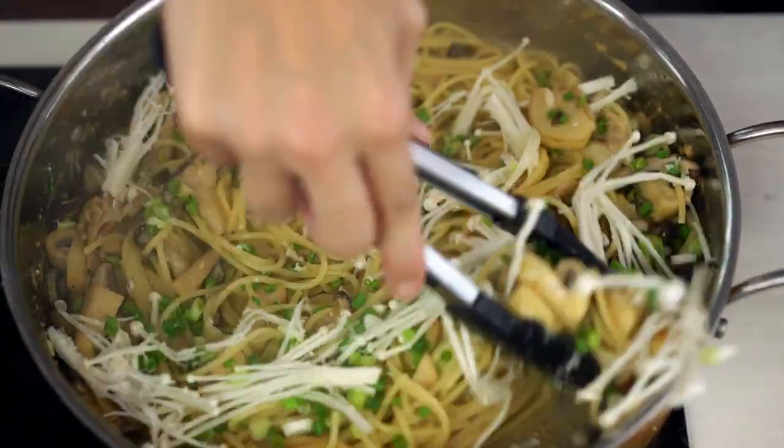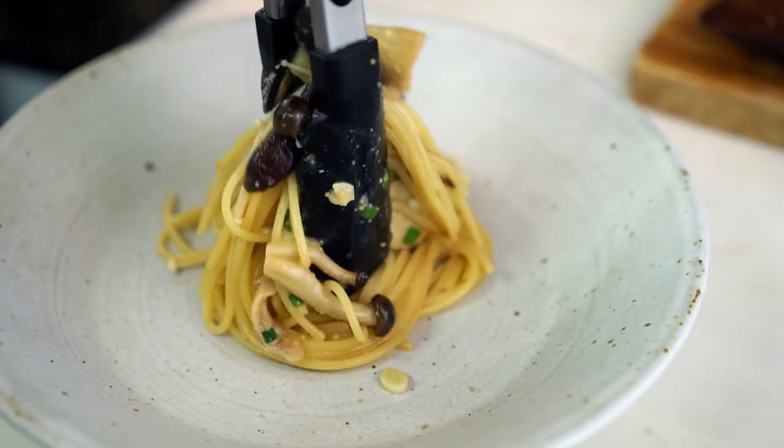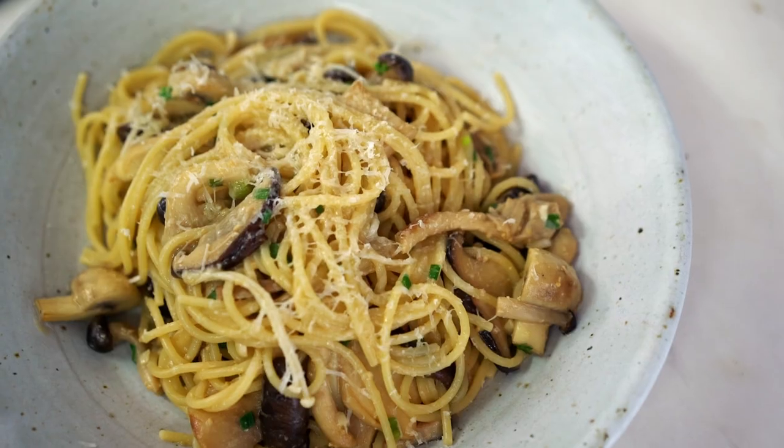That is one good looking pan of pasta. Now all we need is a giant bowl — pile it all up and one more little sprinkling of Parmesan.